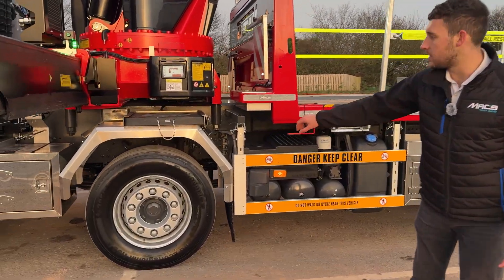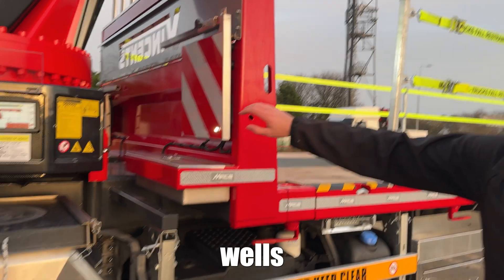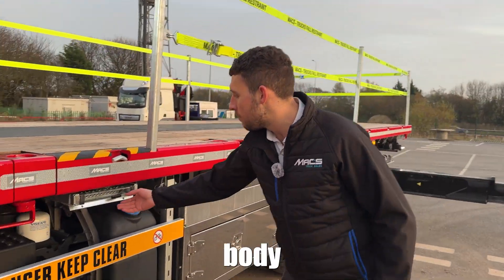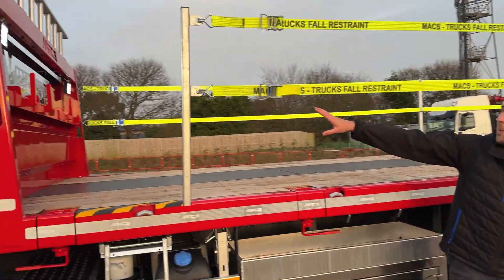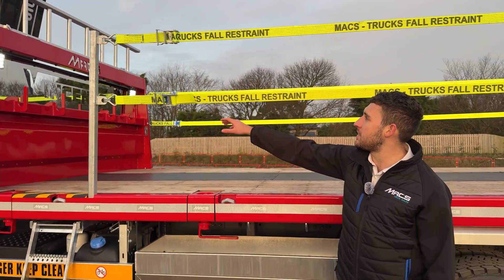Stainless mud wings — these last the life of the vehicle. Stainless chain welds, stainless marker boards with an LED light in there. Body access ladder, nice and easy to get at, 4 restraints, 3 points of contact. The headboard has the customer's logo in there again — full customisation.